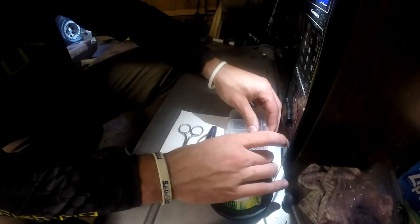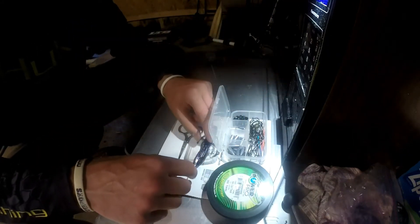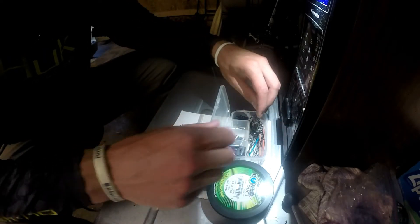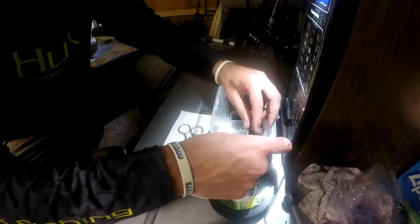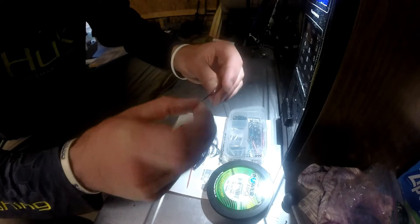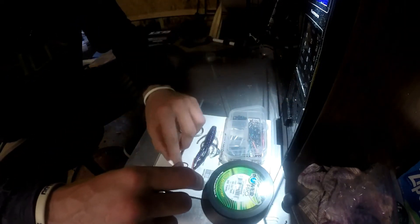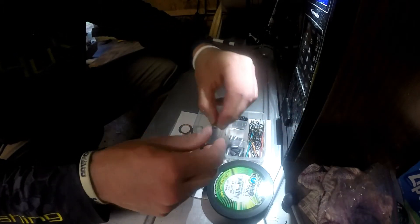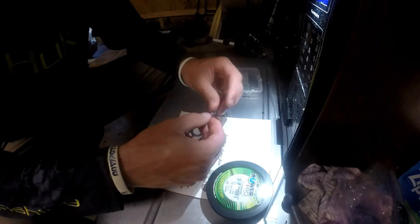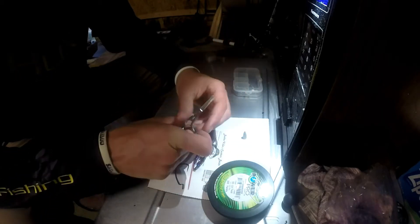Alright guys, so I got my little box here. You're going to need a toothpick — you can get a box of 1,500 of those for like $2, versus a bobber stop which usually comes in 8 to 10 packs for like $6 to $7. You'll also need a 4/0 wide gap hook, or any type of stout hook that won't bend, and I think this is a 1/4 ounce weight.